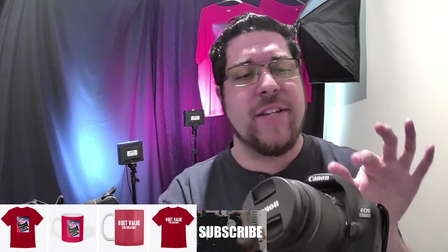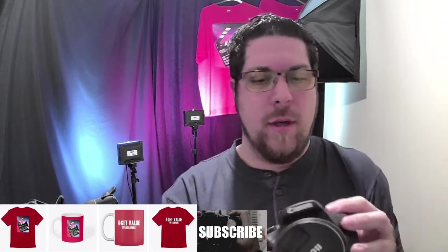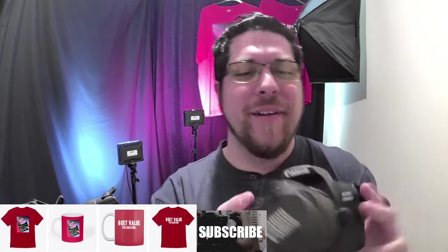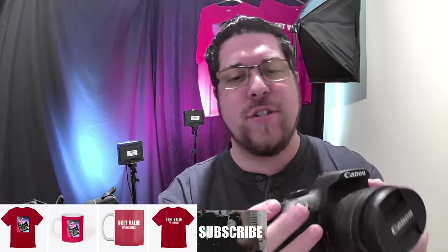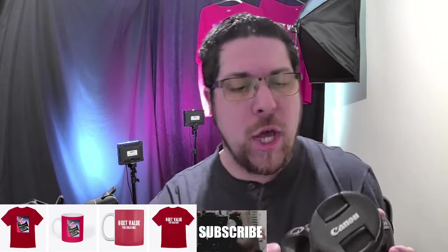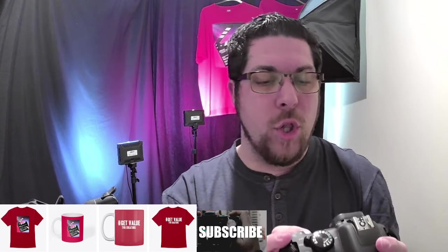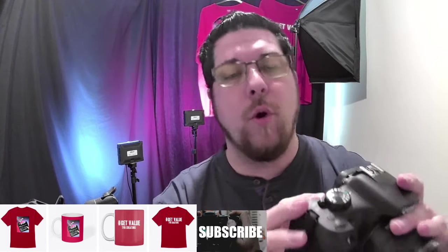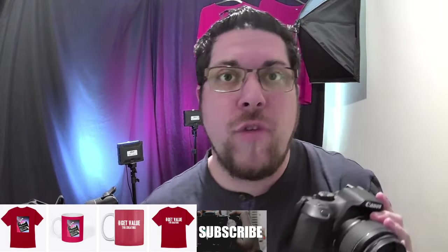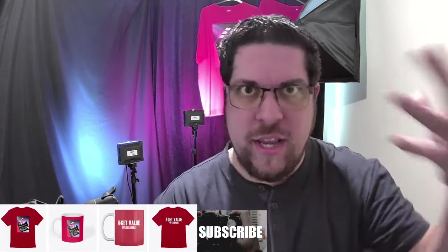You can connect an external flash to it, though it does have its own built-in flash which pops out. It's very easy to turn on and easy to press the button to take a photo. You can use the flash, play around with settings, and just press that button to go into the mode where you can see what you've taken and get ready for the next shot.